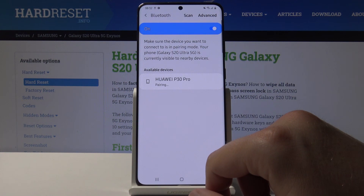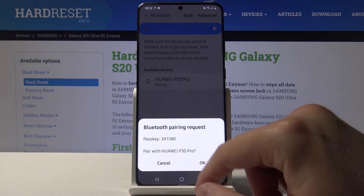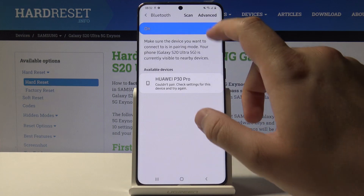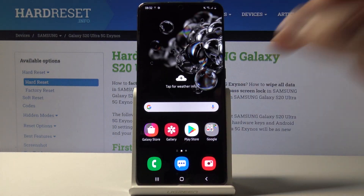If you want to connect, just click OK on your Samsung and accept the request on your Huawei P30 Pro. Thank you guys for watching — leave thumbs ups, comments, and subscribe to our channel.